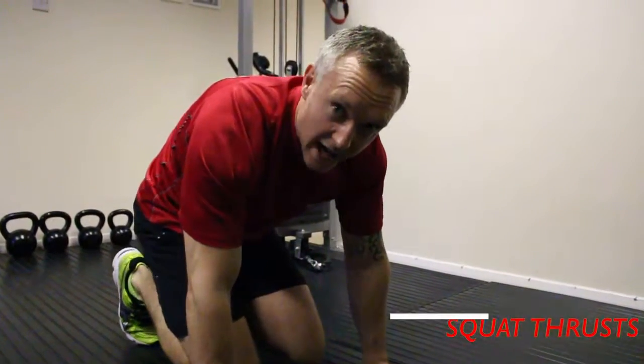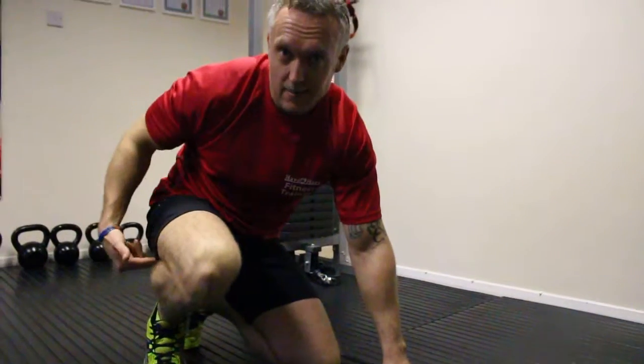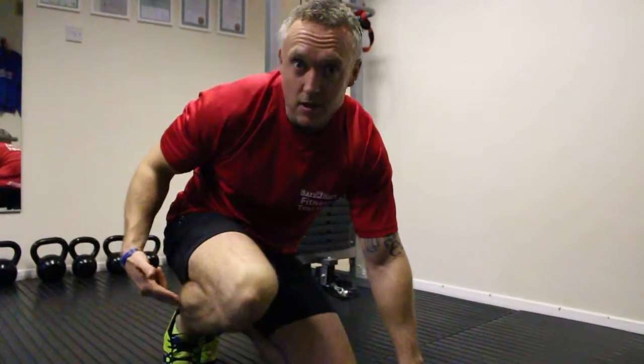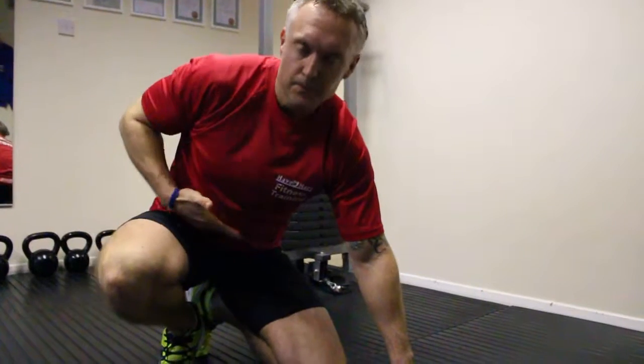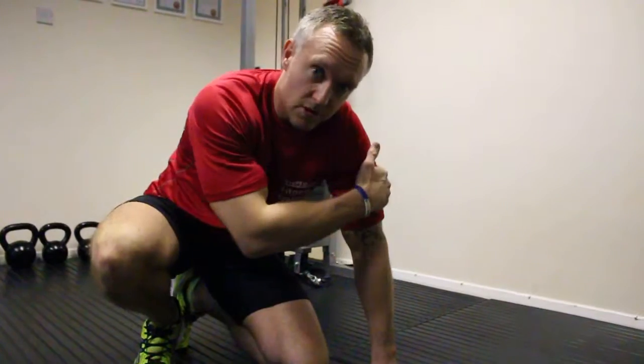Squat thrusts — great exercise to work on those legs. Looking at quads, looking at hammies, looking at the calves, looking at glutes, core, cardiovascular — don't forget shoulders and triceps.